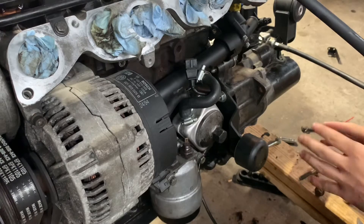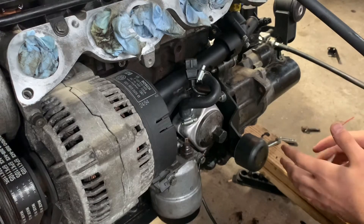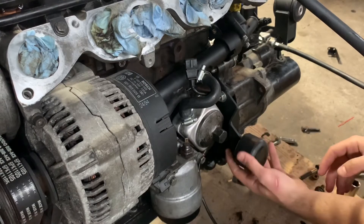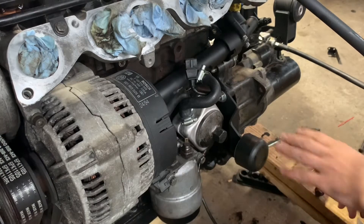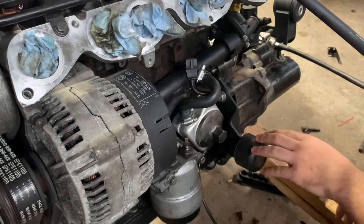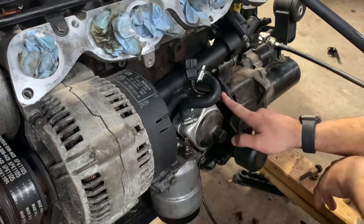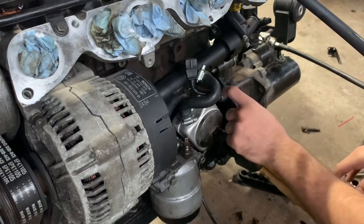The first mount we'll cover — and kind of the most challenging one, just because of the amount of work I had to put in to get it to work — was this front mount. This is the one that fits in the cup near the radiator on Mark 1s. The top mount was fine; it uses the OEM starter bolt with a nut on the back washer. That one's totally fine.